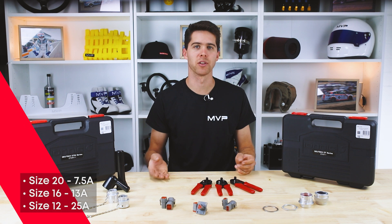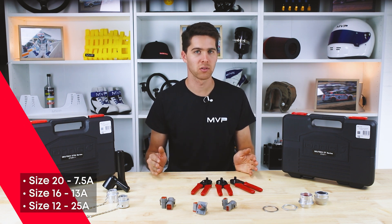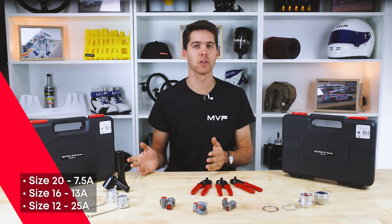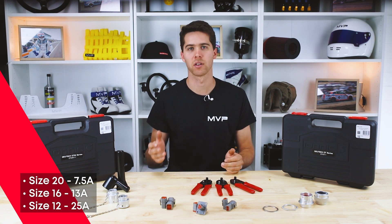Deutsch Connectors in the POT range use three different sizes of contacts. Size 20 is the smallest with a current rating of 7.5 amps, size 16 is in the middle rated at 13 amps, and size 12 are the large contacts rated at 25 amps.